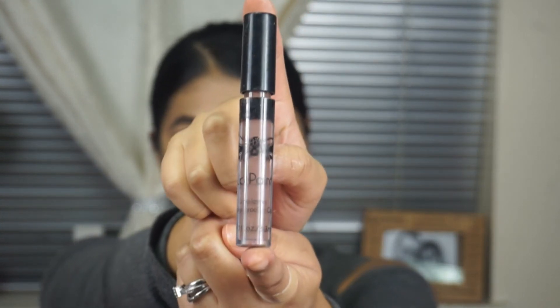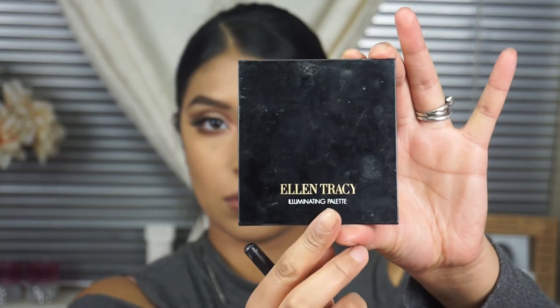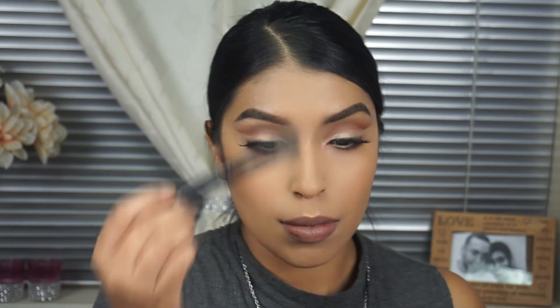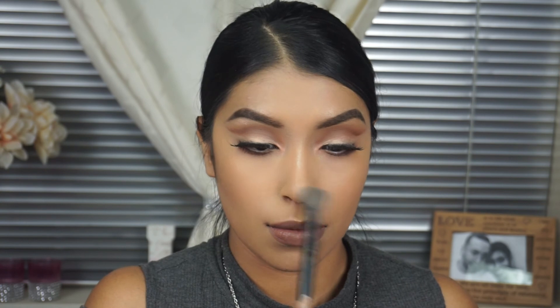I'm going to be using this lip color right here. It's more of a gray, mauve-y, purple-ish, gray-ish color — a little bit of everything. And then I'm using this highlighter I picked up at Marshalls; it's been one of my favorites. I'm just mixing these two, and just a little bit of highlight because I don't want it to be too dramatic. It was 11 p.m. when I was filming this video, so I just want a little bit of something.